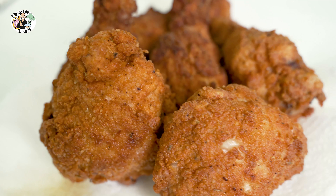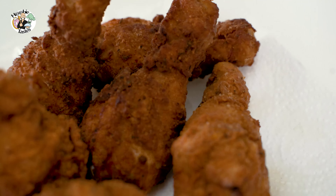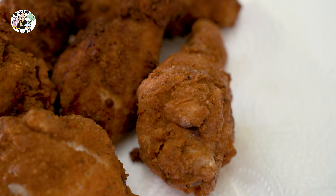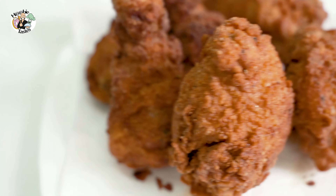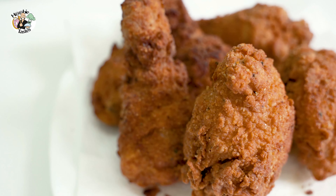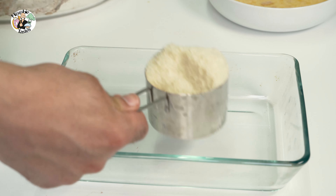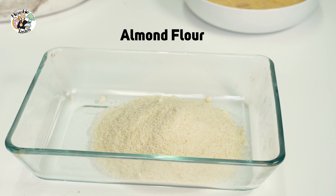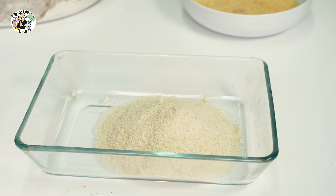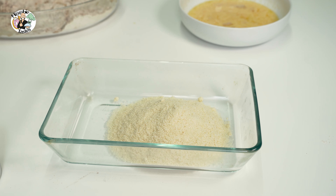We are done with our traditional fried chicken — look at it, it looks absolutely beautiful. But before we do the taste test, let's do the keto friendly chicken. We will need about one to two cups of almond flour depending on how many pieces of chicken you're doing.